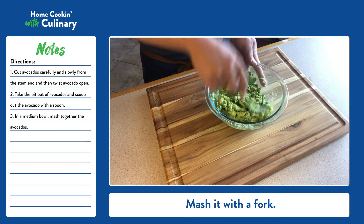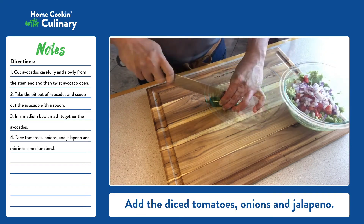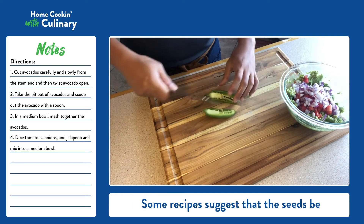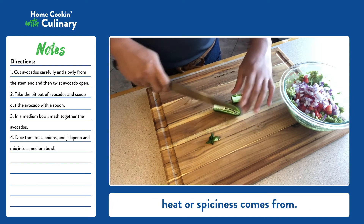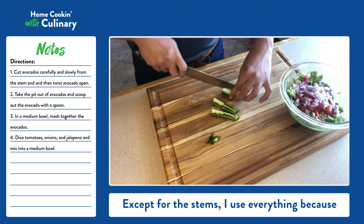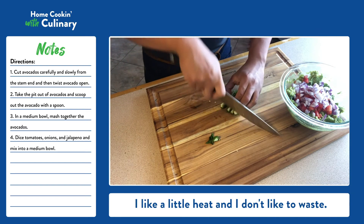Mash it with a fork. Add the diced tomatoes, onions, and jalapeño. Some recipes suggest that the seeds be discarded because that is where the heat or spiciness comes from. Except for the stems, I use everything because I like a little heat and I don't like to waste.